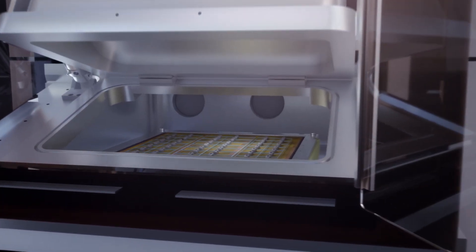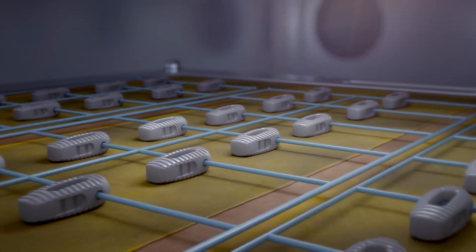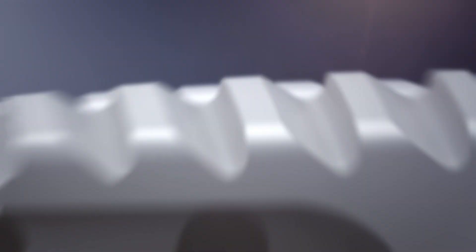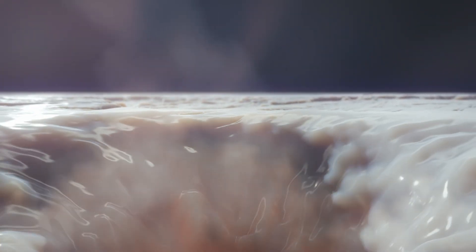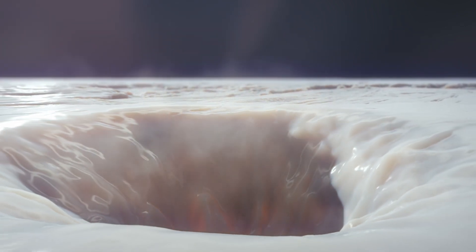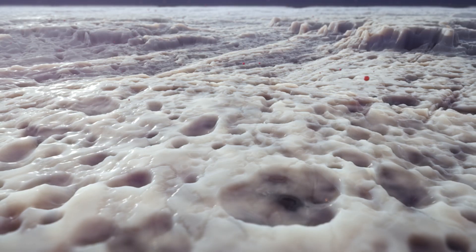The fully automated accelerated neutral atom beam processor is used to create a nanotexture on the surface at the nanoscale. Highly accelerated argon atoms within the processor's beam impact the surface of the PEAK at thousands of miles per hour, releasing a thermal energy spike of a picosecond that ablates organic material, leaving behind nanoscale concavities in the PEAK surface.